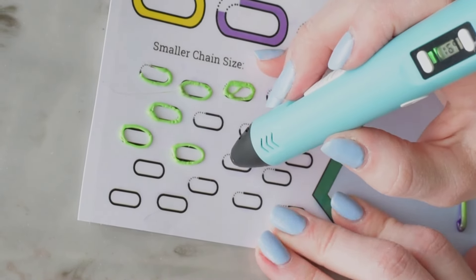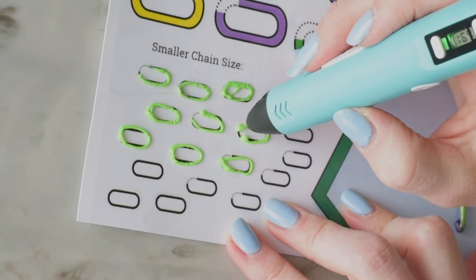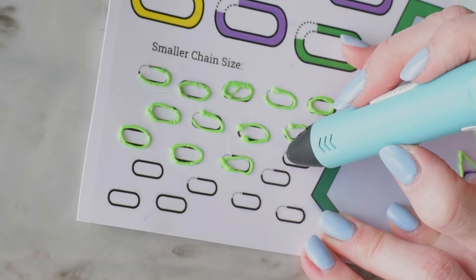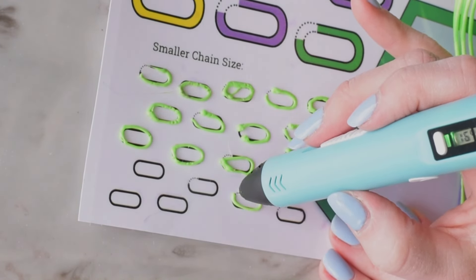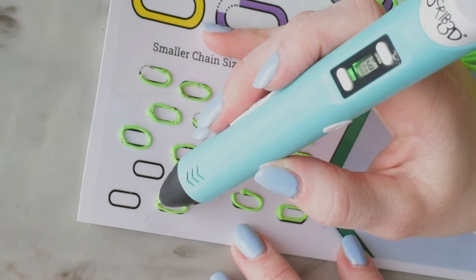Next I'm going to show you how to make the smaller chain size, following the exact same principles as before. I'm going to leave some chain links open and make some solid. These links are going to take some practice to form — they're kind of small and a little bit tricky, but don't give up. The trick for me was focusing on when I started and when I stopped pushing that button on the pen.